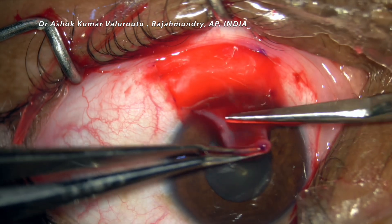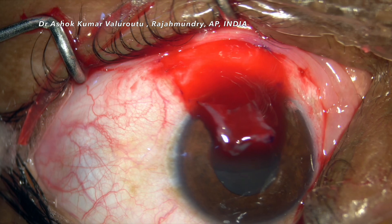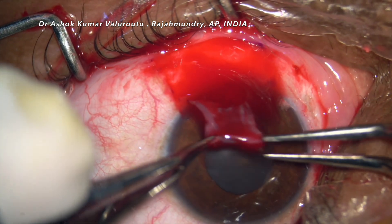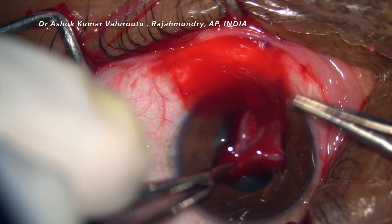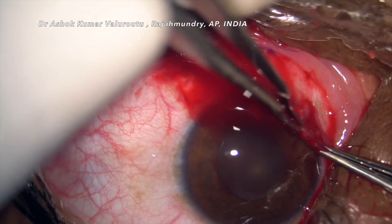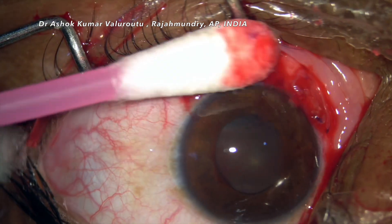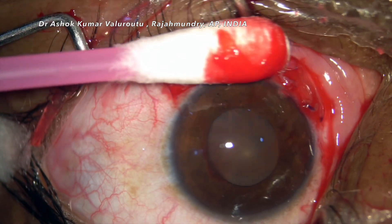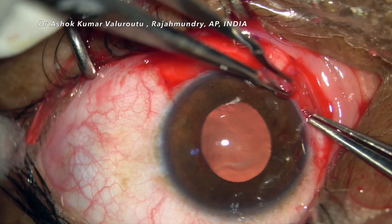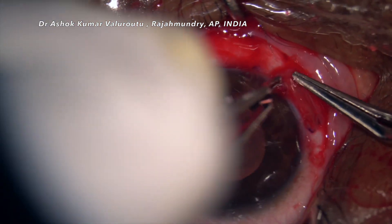We need to make sure that the limbus side of the graft should always face the limbus side of the nasal pterygium which we have extracted, so the bare area's limbus should be overlapped by the graft's limbal stem cells. This orientation is very important. We should also make sure the host area has no bleeding vessels — cauterization is generally not necessary, but if needed a mild cautery can also be done at the host area.